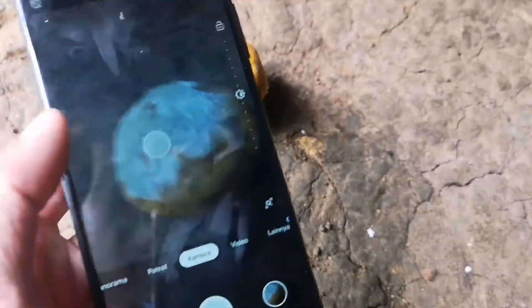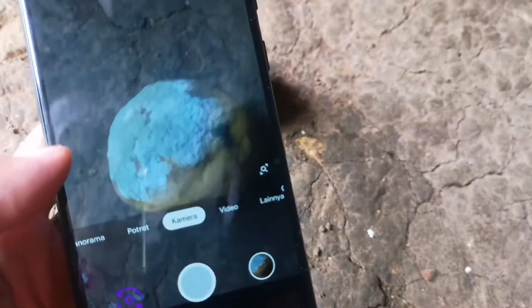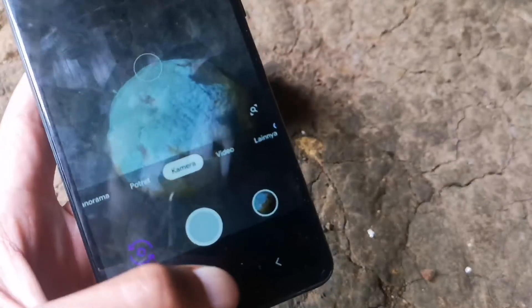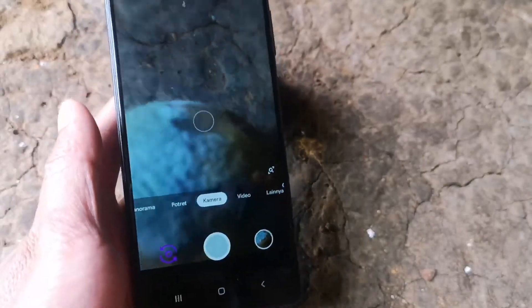Oke, itu saja teman-teman semuanya. Semoga bermanfaat. Terima kasih sudah menyimak. Assalamualaikum warahmatullahi wabarakatuh, selamat menikmati.